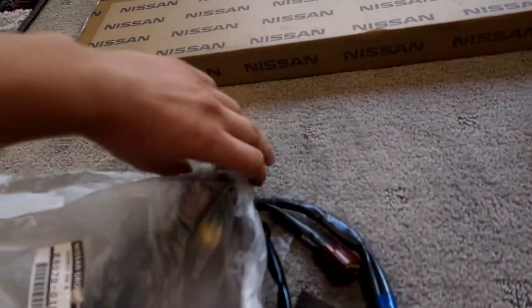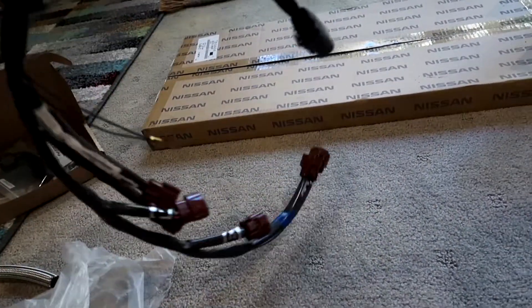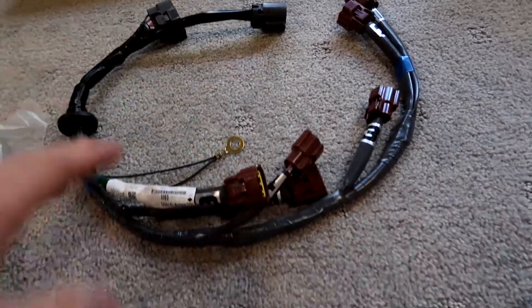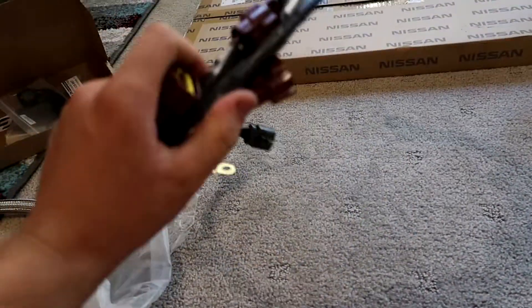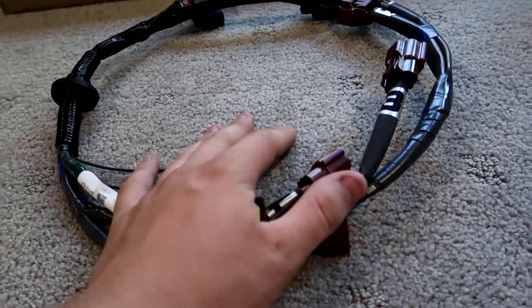Next thing we've got in the box is a genuine coil pack harness from Kudos Motorsports. This was about $180 or $190 brand new. When I pulled the loom off, the coil pack loom stood up on its end — it was so old, everything was ready to crack apart. All the plugs were nasty, broken, and falling apart. So being brand new, all the plugs are going to be nice, everything's going to go together nicely, and we won't have any spark-related issues from that harness.